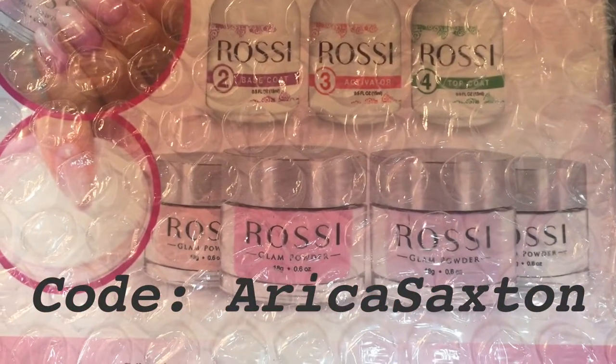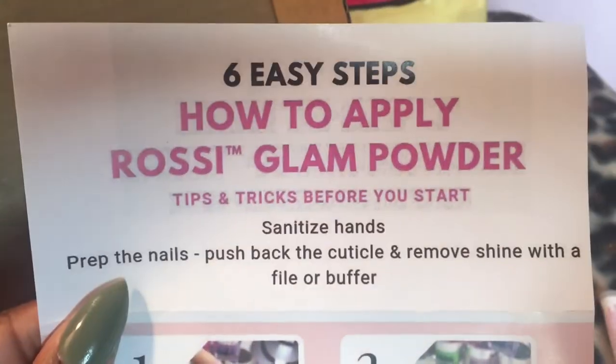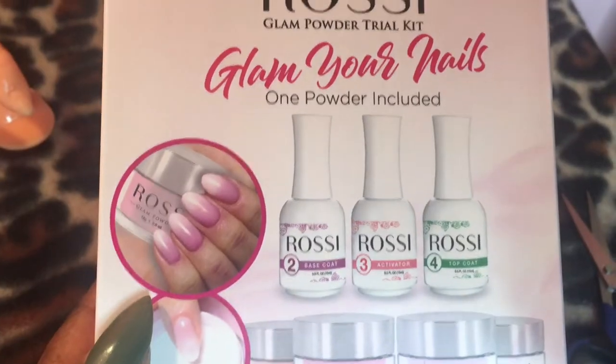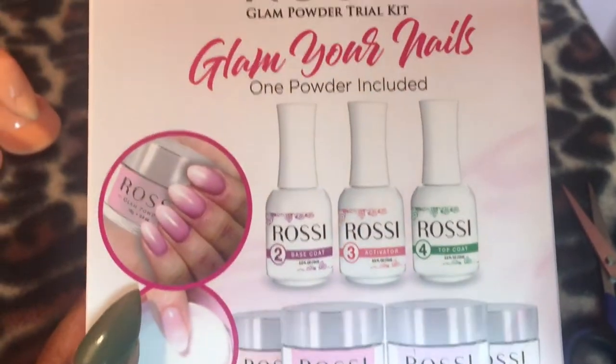I'll have all the information in the description box. The instructions come in the box — the front shows you how to do it and the back shows you how to remove it. In this kit you get a base coat, an activator, and a top coat, and they only put one powder in here.